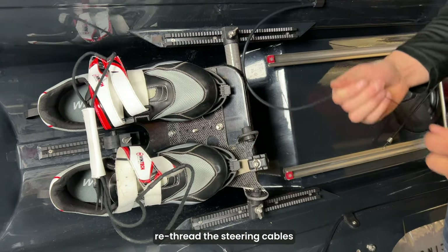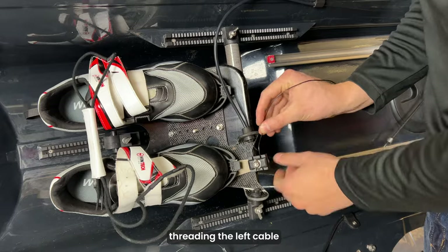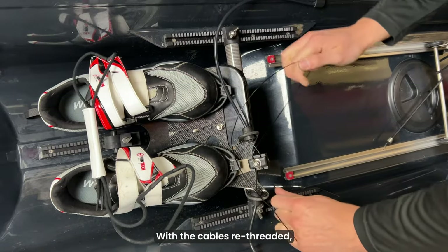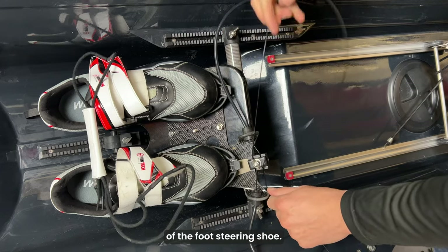Once properly aligned, re-thread the steering cables into the attachment point, threading the left cable through the top slot and the right cable through the bottom slot. With the cables re-threaded, pull them taut without disturbing the alignment of the foot steering shoe.